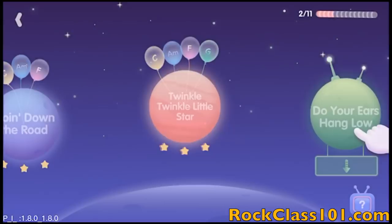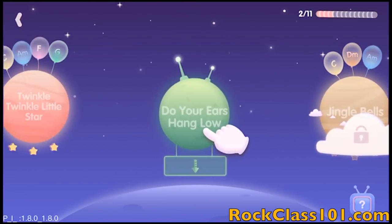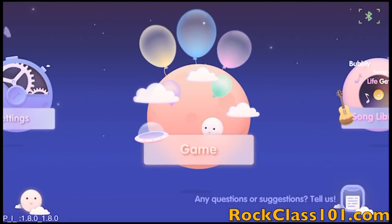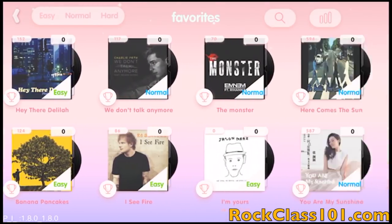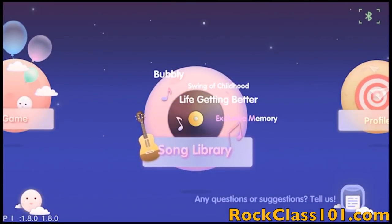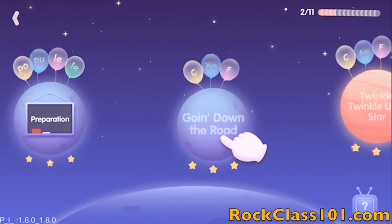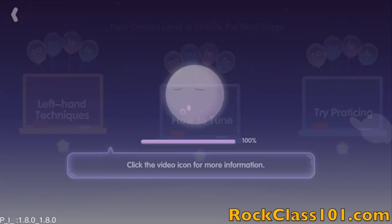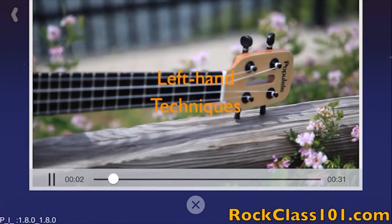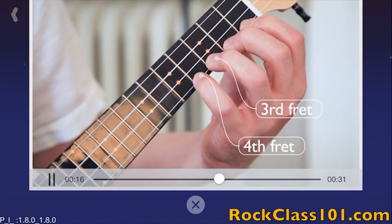Next, let's take a look at Game — this is going to be the main learning platform, and this is where you will start. This is where you'll be playing an interactive game that begins by teaching you the fundamentals, such as learning how to hold the ukulele and learning your first chords, all the way through learning to strum simple chord patterns alongside popular beginner songs like Twinkle Twinkle Little Star.